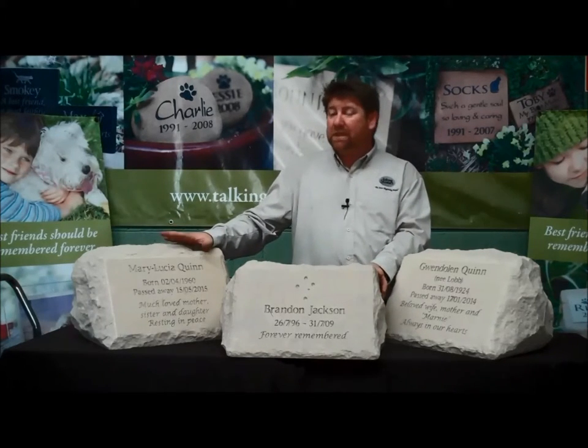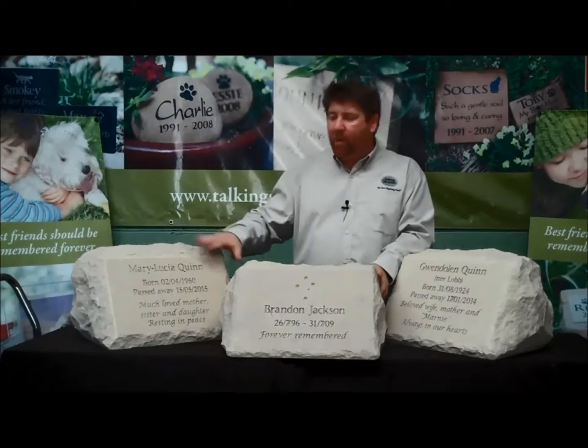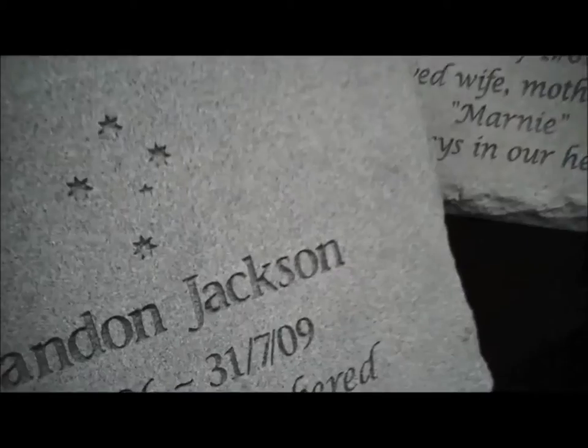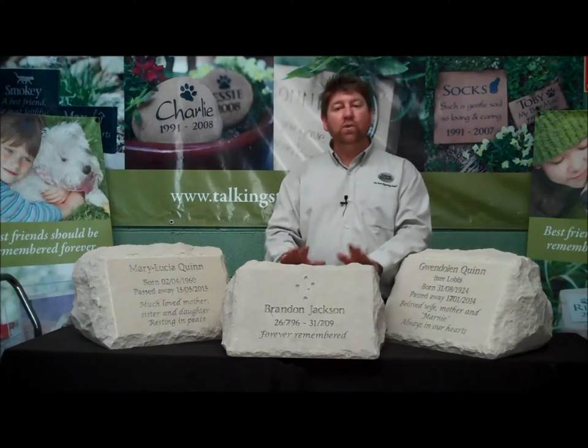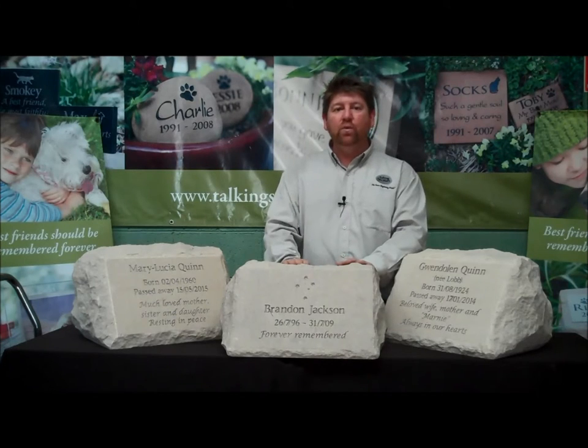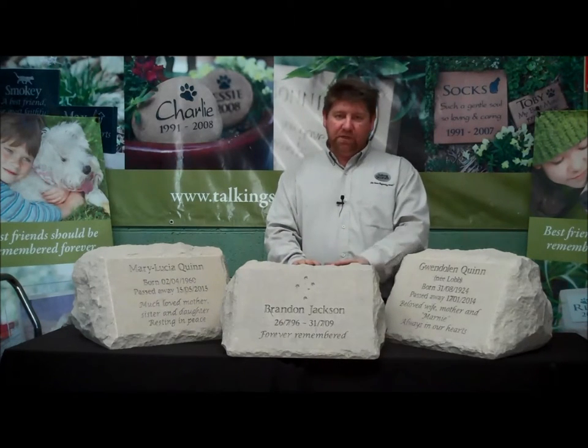We say to customers you can tell the quality of a memorial plaque by the depth of the engraving. So just check out how deep we engrave the lettering onto these stones. We do this because it maximizes contrast and it ensures that the object we're creating for you will last and be cherished for a lifetime.